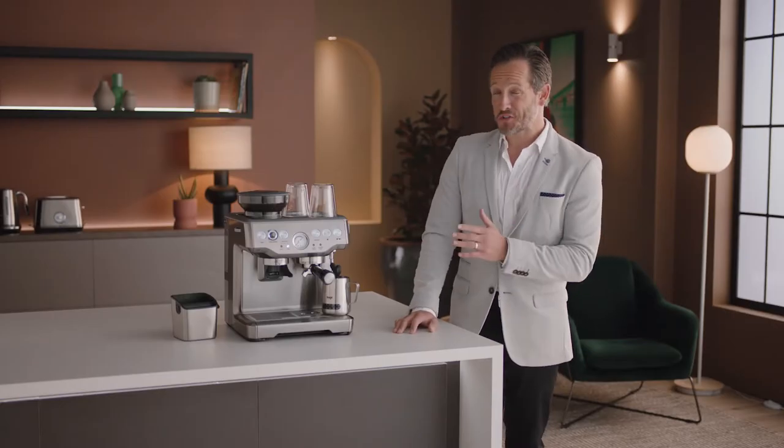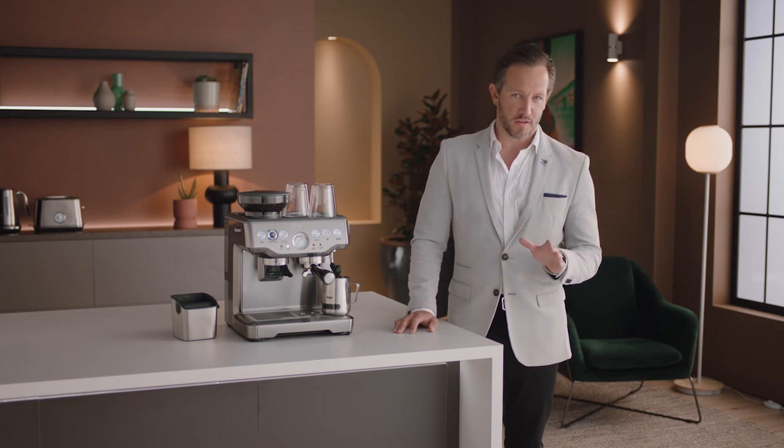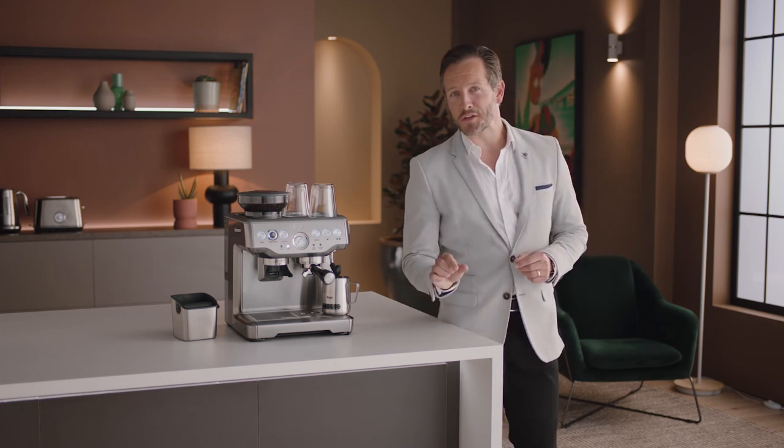Brilliant, Leo. Sage espresso machines take care of everything, so all you need to be aware of is dialing in the grind.